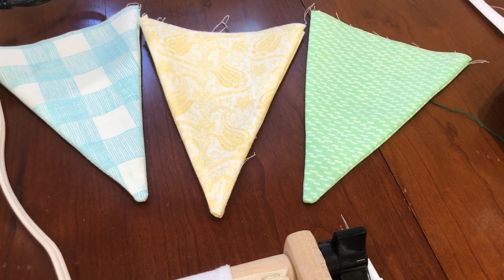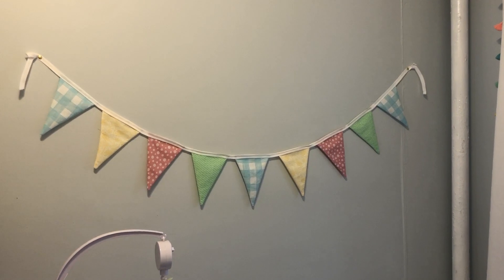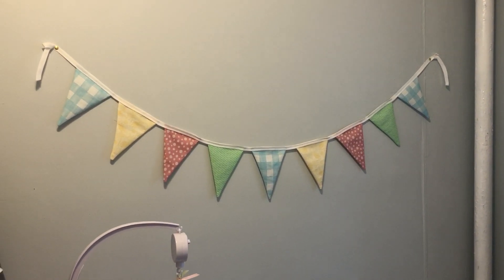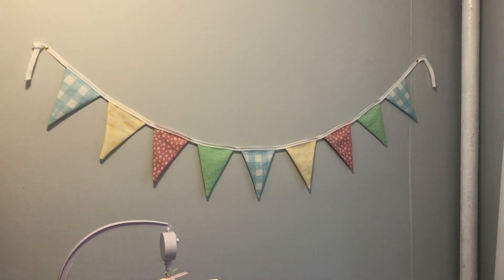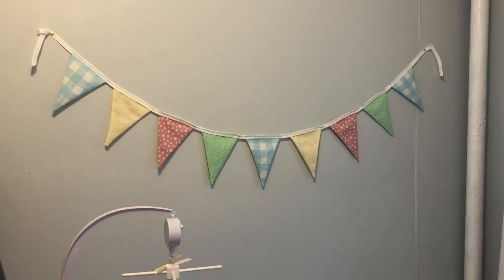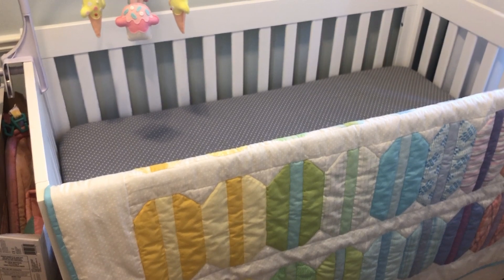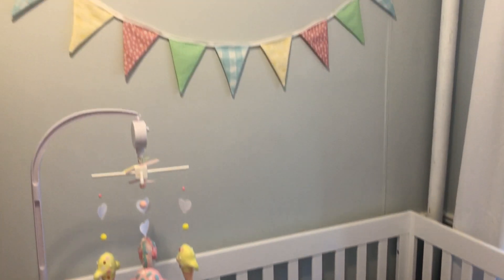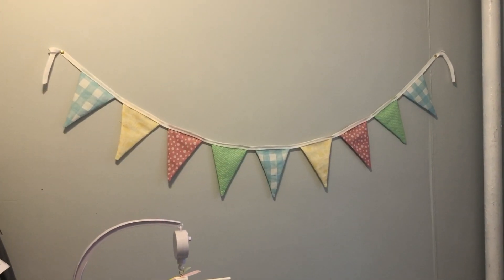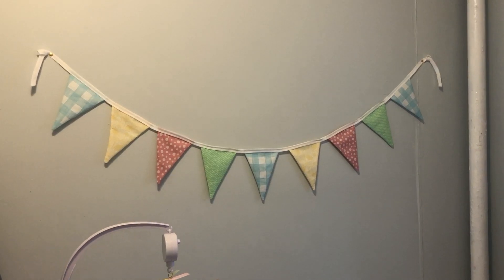I got my bunting all done. It's not super straight triangle points — some are a little flat — but whatever, it's done. It looks cute and I'm pretty happy with how it turned out. Goes nicely with the quilt. It fills up that wall nicely. It was a quick project — I'll link the YouTube tutorial I used in the video. It was pretty quick and easy, just took about an afternoon.